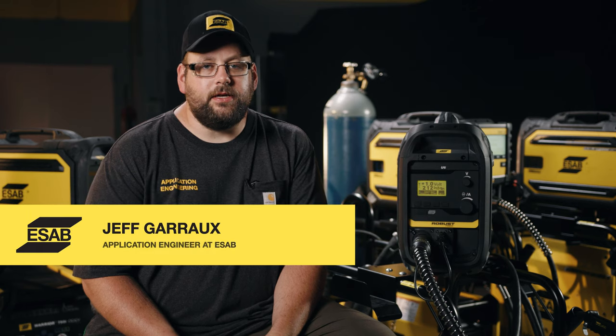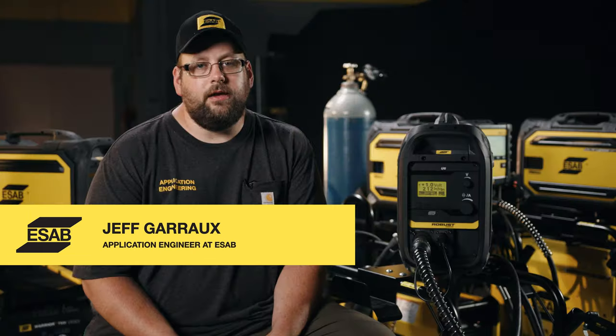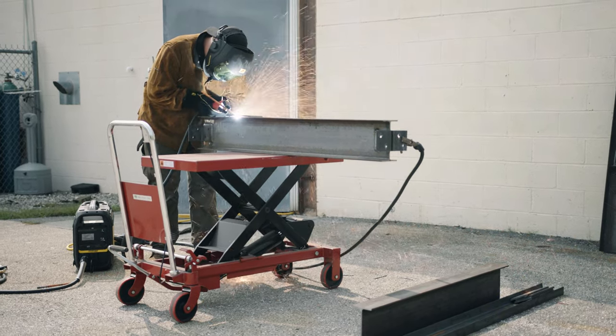Let's take a look at the RobustFeed U6. This particular feeder is used on the 500iX and the U5000i. This is the first feeder that we get into basic pulse programs for carbon steel, stainless steel, and aluminum. It also still welds with stick electrodes — a variety of them very well — carbon arc gouges, and also utilizes live TIG for basic DC TIG applications. It also does carbon arc gouging very well, just like the Warrior family.